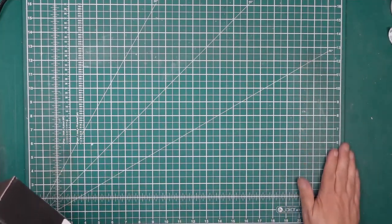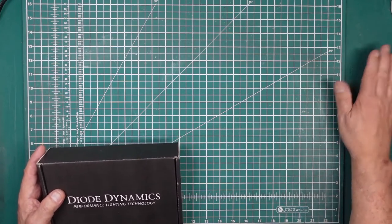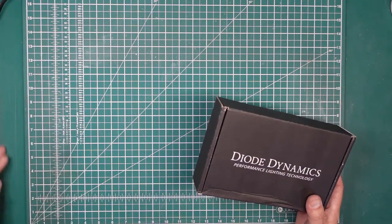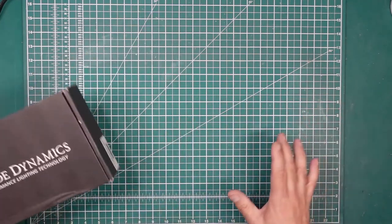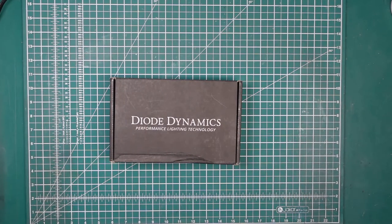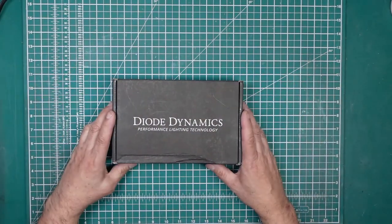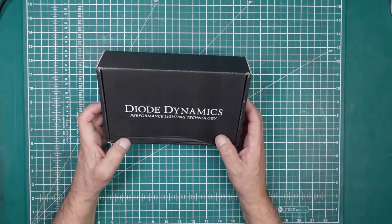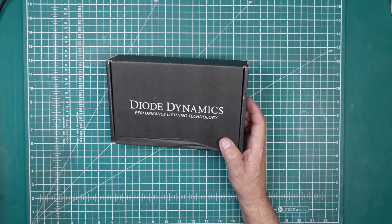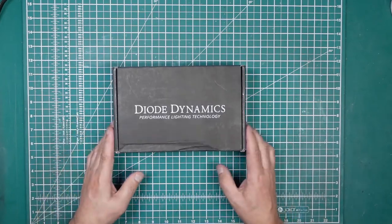You might be wondering why you're seeing me at a bench with a cutting mat — my main YouTube channel is Nigel's Modeling Bench, where I do scale models. That's my big channel with nearly 20,000 subscribers. I also have a passion for Mustangs, and I'm building a model Mustang right now that'll be coming soon.